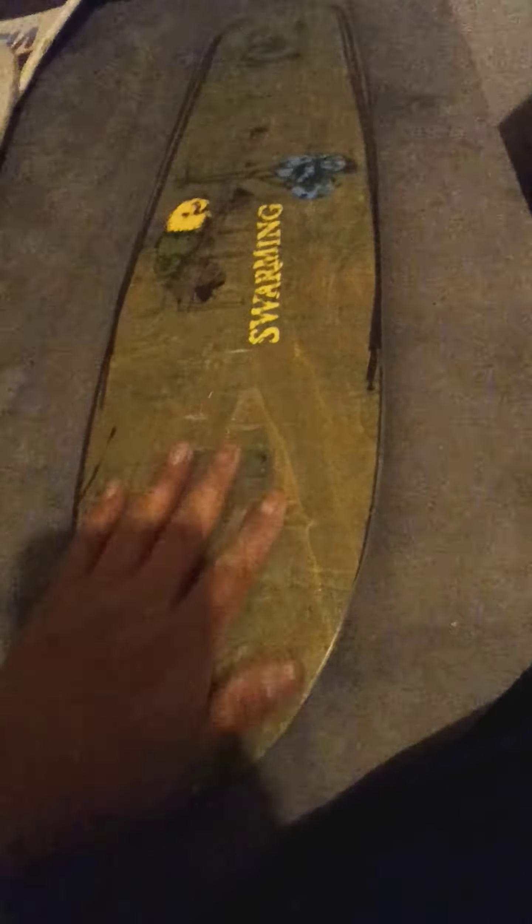A while back I got this big skateboard for two bucks. It has a little stress cracks here and there, but it's actually really strong. It has a fiberglass layer over it — like the first layer has a little fiberglass or fiberglass resin style.